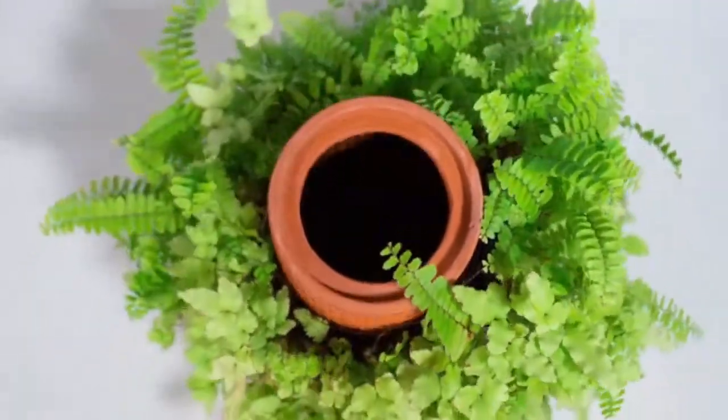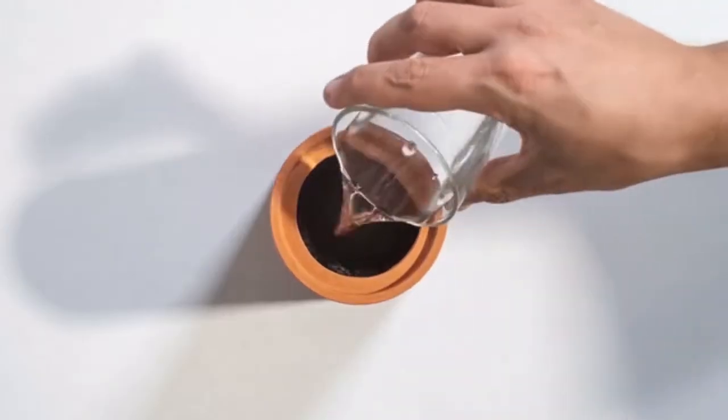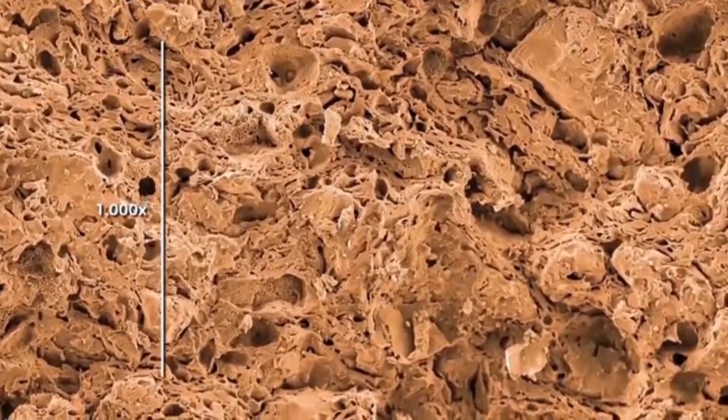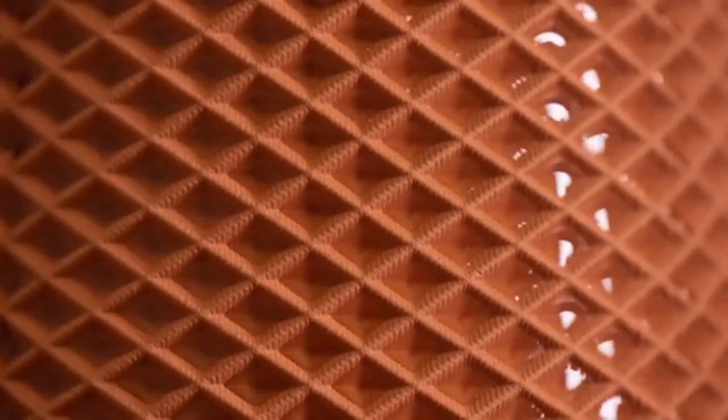In addition, it doesn't need soil, only water — it's that easy. Water goes inside the vessel and the plant grows on the outside. The structure of the material is solid, yet porous. Water is slowly diffused through it and is held by the cells, giving the plant time to drink.